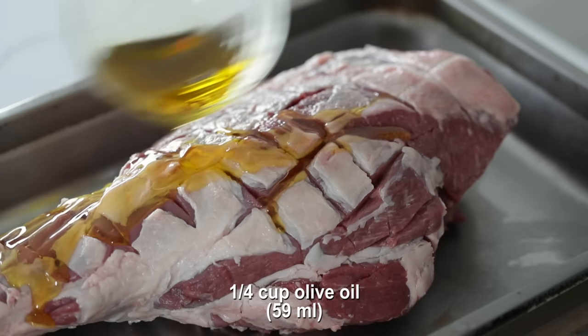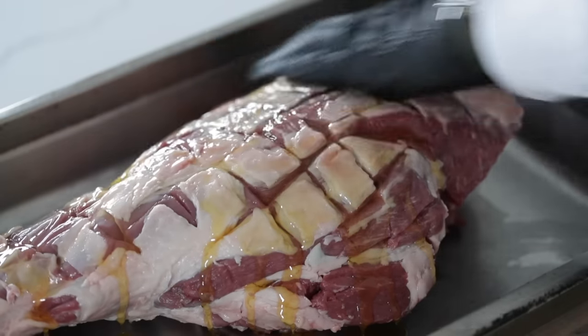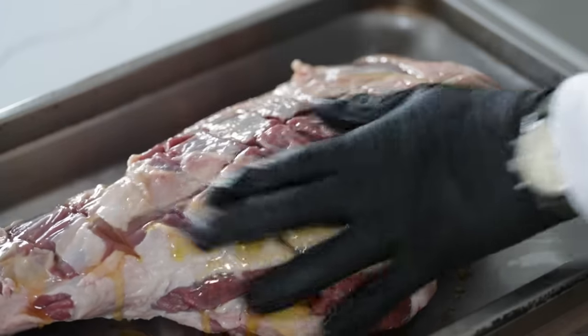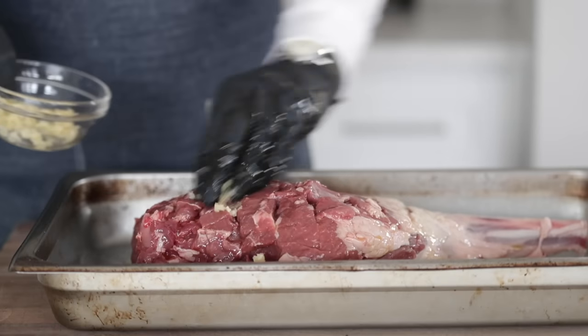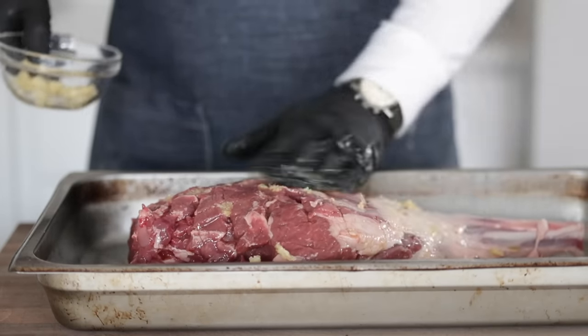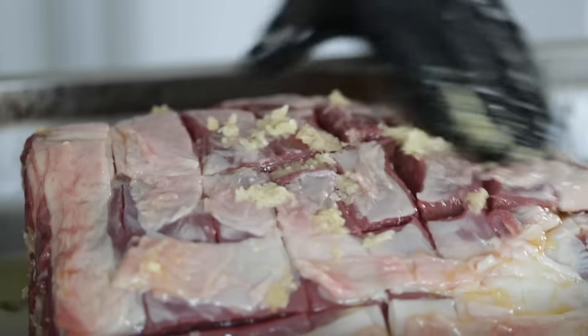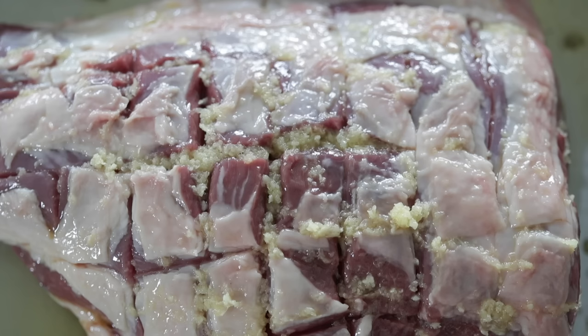To start, we're gonna add some extra virgin olive oil and take the time to rub it in on both sides. Then taking the finely minced garlic, we're gonna rub it in — you'll immediately notice that the garlic goes right into those little slices we made. That's again going to help season up everything and make it taste delicious.